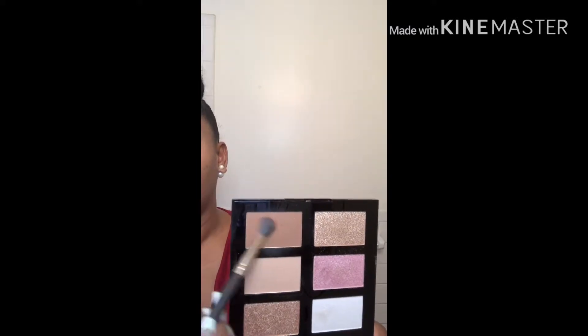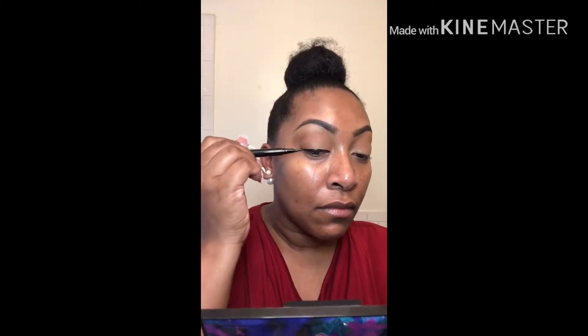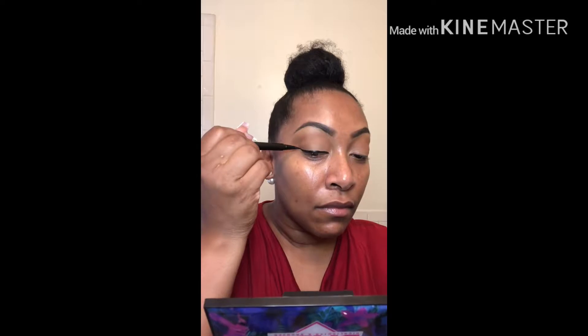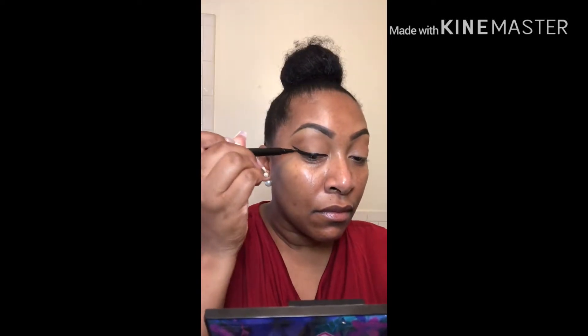Next, we're going to go into the bronzer color on a fluffy brush and blend that all into our crease and outer V area. Then with a black liner pen, we're going to add a couple of wings. And of course, eyelashes — because wings and eyelashes make any look extra glam.